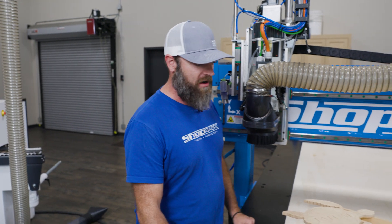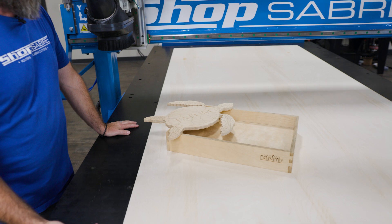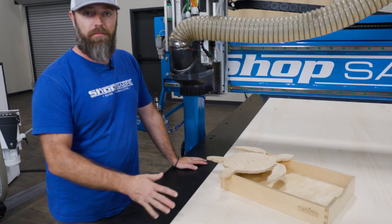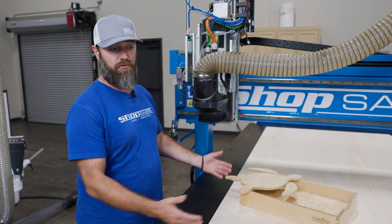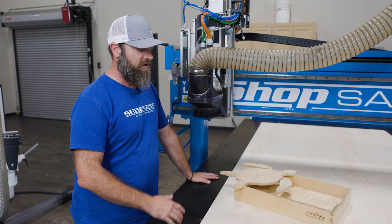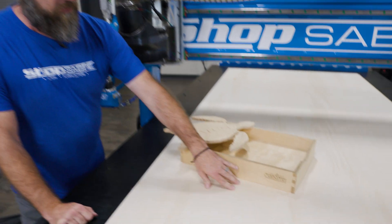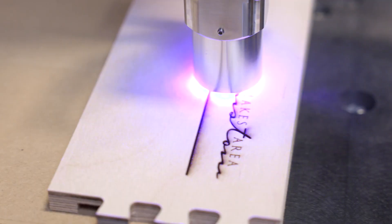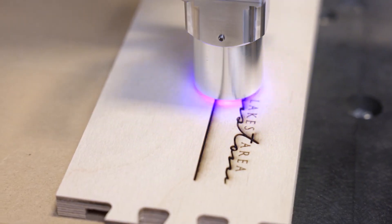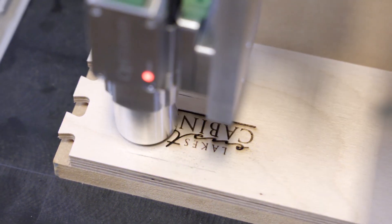Now let's talk about some of the projects. The EVA foam industry out there, they're starting to use it — putting logos, putting a ruler on a cooler, whatever it might be, the fishing industry. There are a number of different ways. We've got a couple of examples here. Dovetail drawer box — this happens to be my company logo. I think it's a great option for a cabinet company, whether it's on a drawer or a cabinet part you might want to put in there.